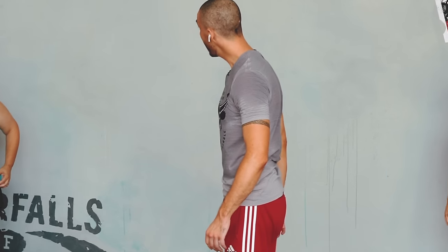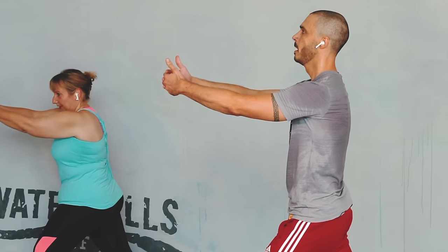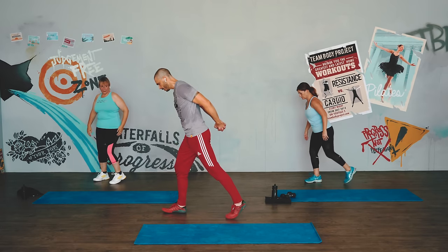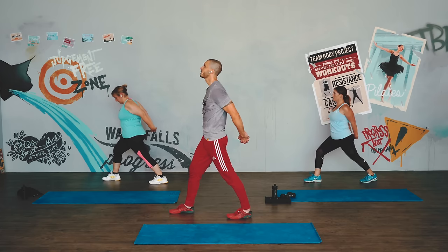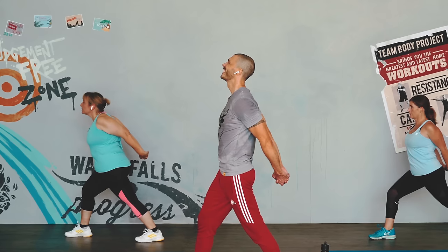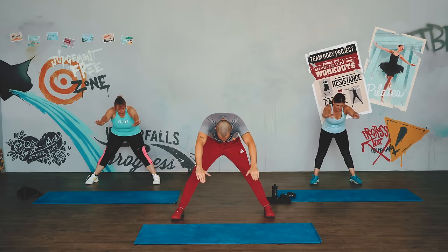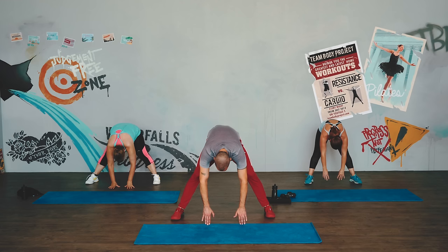Nice stretch there — now bring one leg behind, two arms in front. We're getting through the calves and stretching through the back here. Nice deep breaths. And change it over. Nice deep breaths, guys. Get the chest here — what a win. Arms up nice and high, suck the abs in, take the legs a little wider, and then come over. And that workout is officially done.